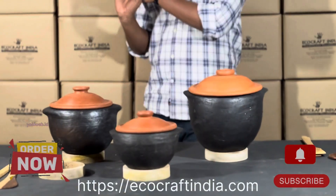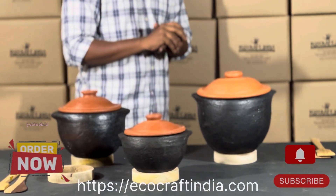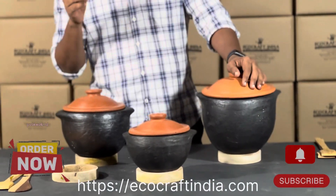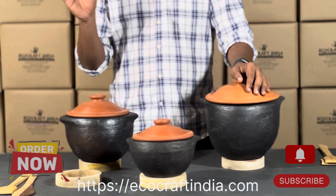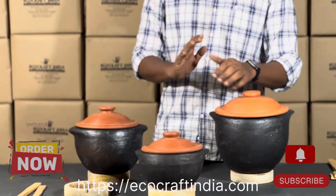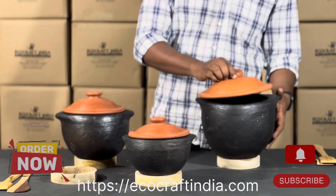Hi guys, welcome back to Ecocraft India's channel. Last video I showed you the red clay sauce pot. Today this week I have brought you the black clay sauce pot — rest everything is the same, the only difference is the color.